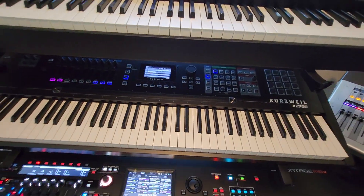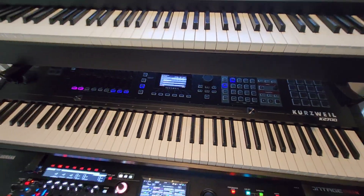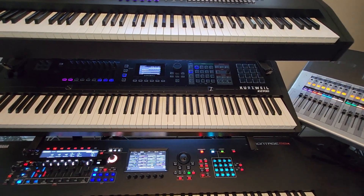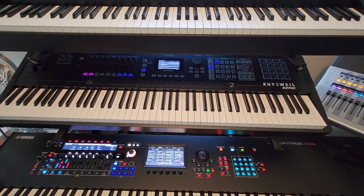That's why you get very incredible sounds when it comes to pad voices or synth voices. The pianos are okay — they're nice, I don't say they're bad by any means.